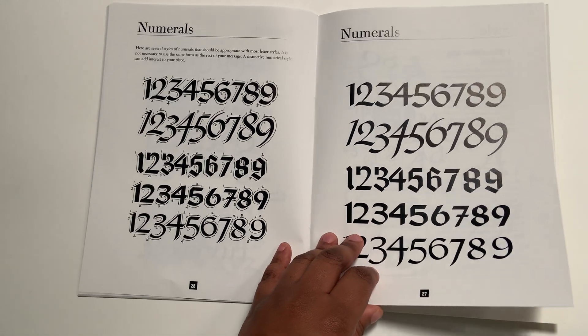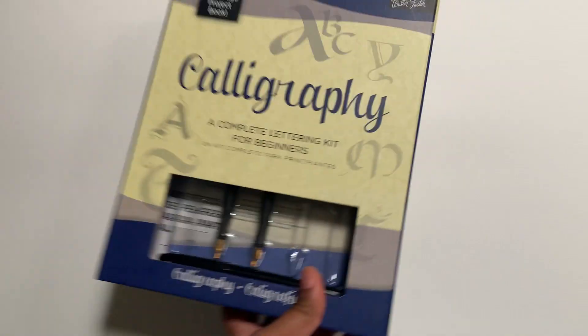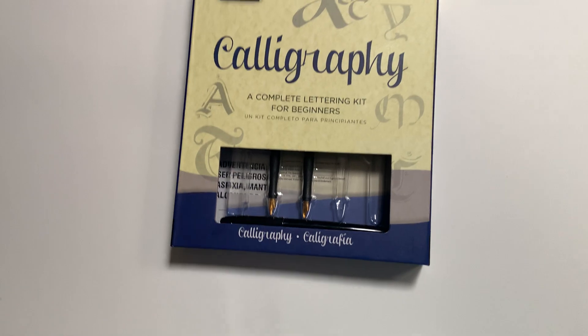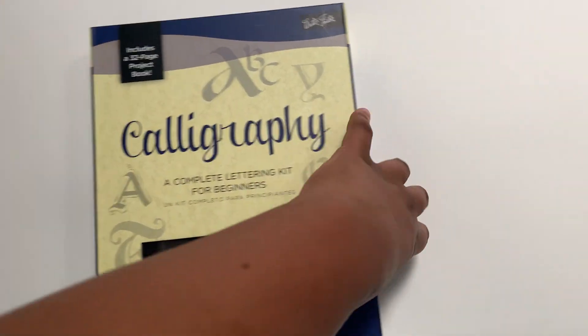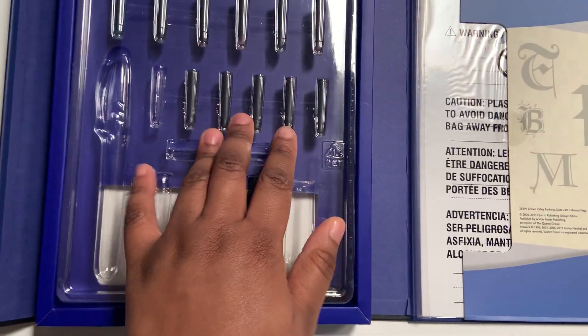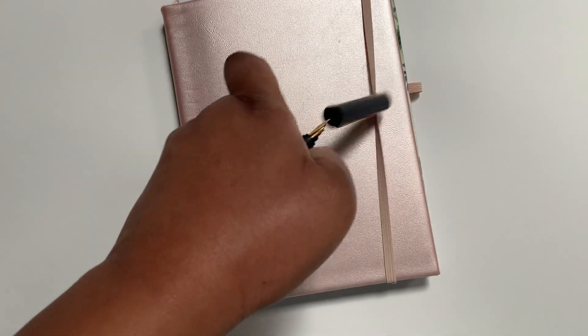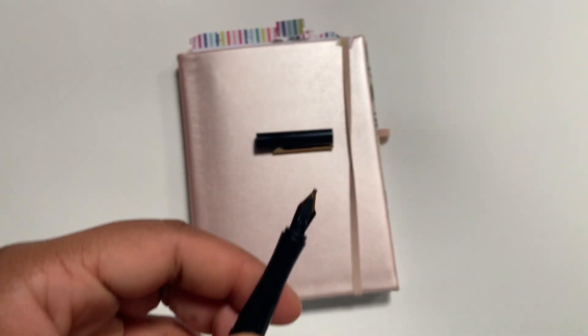I'm going to work with this traditional calligraphy book too, but it was definitely a struggle. I got it from Joann's and it came in a pack — let me open it so you can see. This part is the ink and this part is the fountain pens that you use, and that was the hard part — trying to use a fountain pen. This is how it looks.